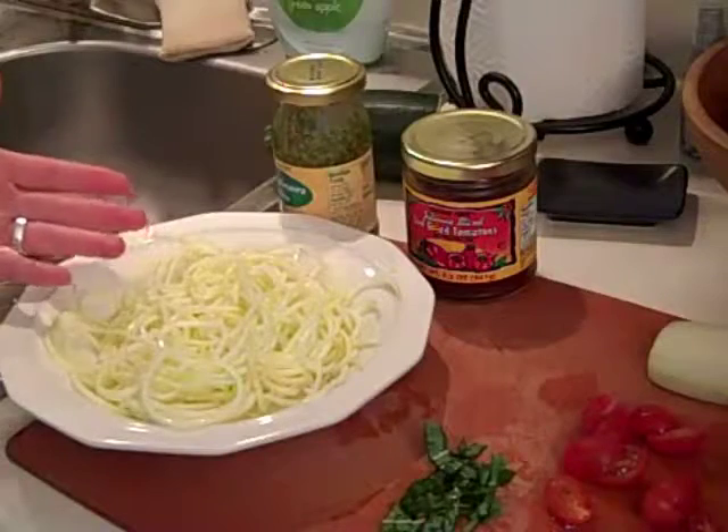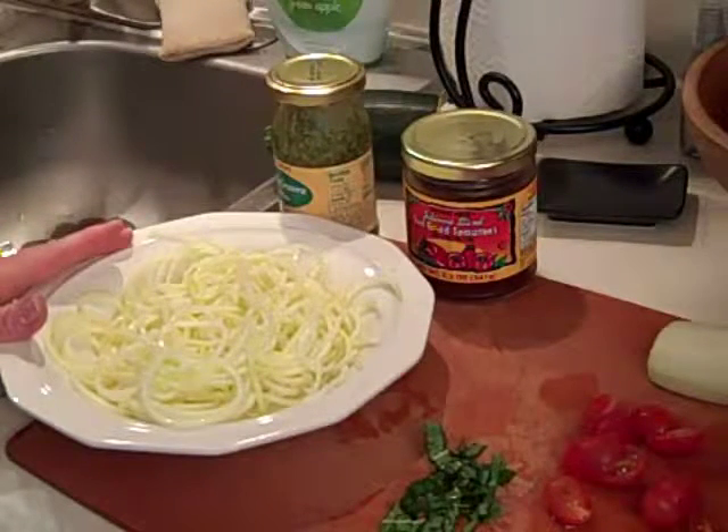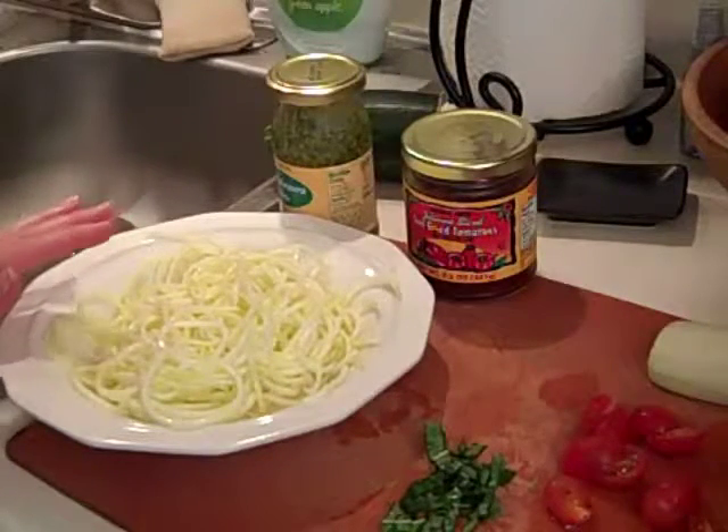It makes it a lot more spaghetti-like. I once put in too much salt — I put a little bit and thought that's not enough, so I put a little bit more. Don't put in more. A little bit is fine.